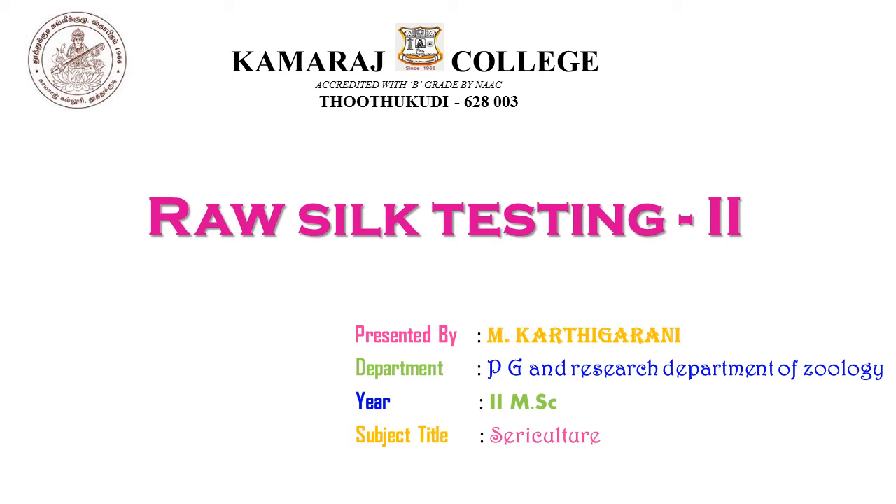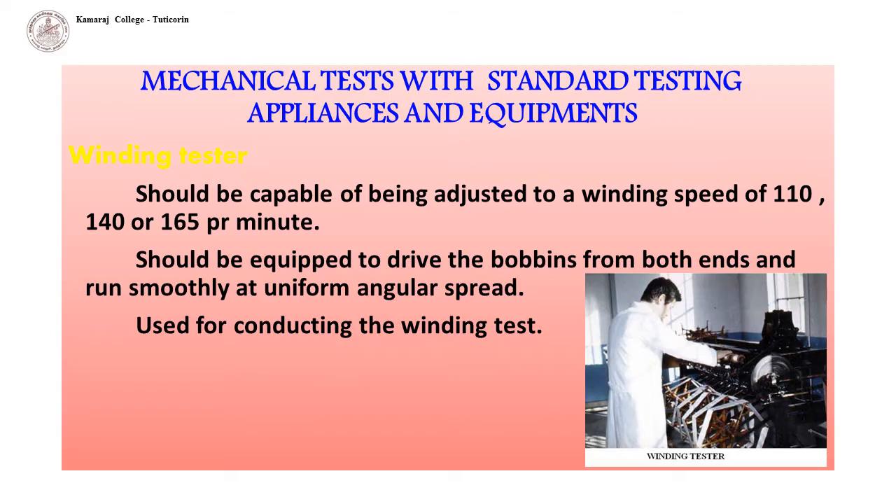We are going to see the second part of raw silk testing — mechanical tests with standard testing appliances and equipment of raw silk, beginning with the winding texture.